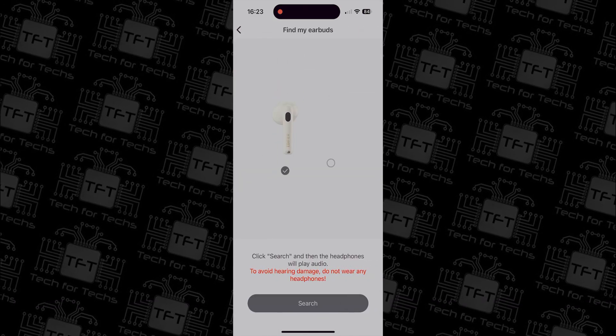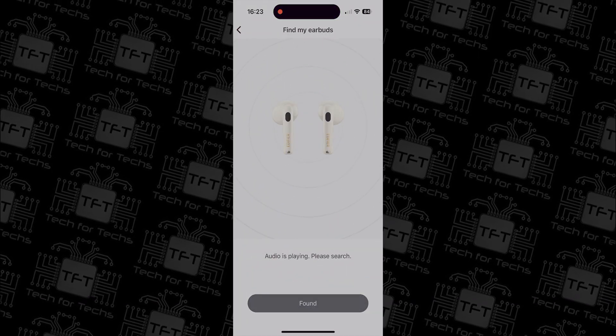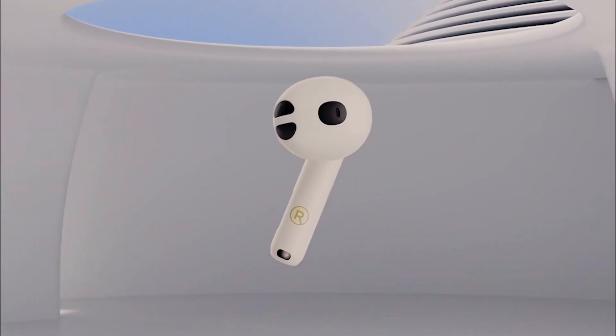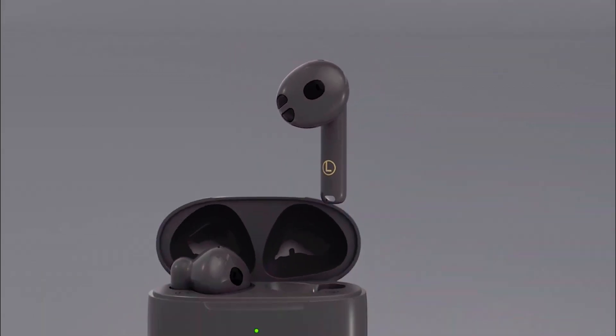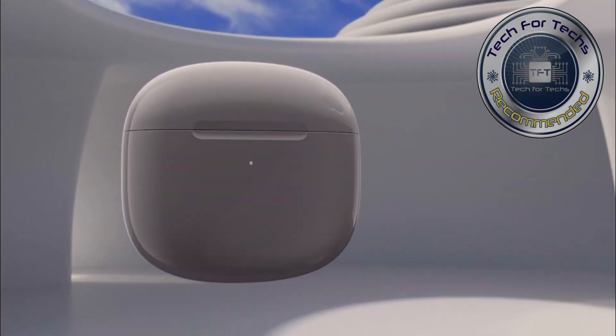So there you have it — the Edifier W320TN earbuds offer a blend of style, convenience, and top-notch audio performance. They may have a few quirks here and there, but overall they're a fantastic buy if you're looking for some earbuds and you don't have too big of a head.